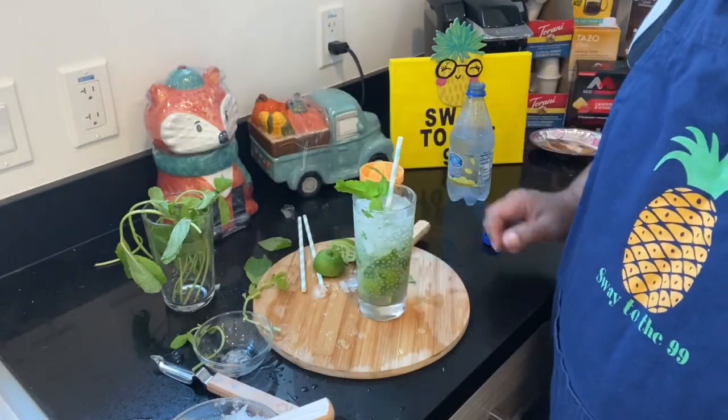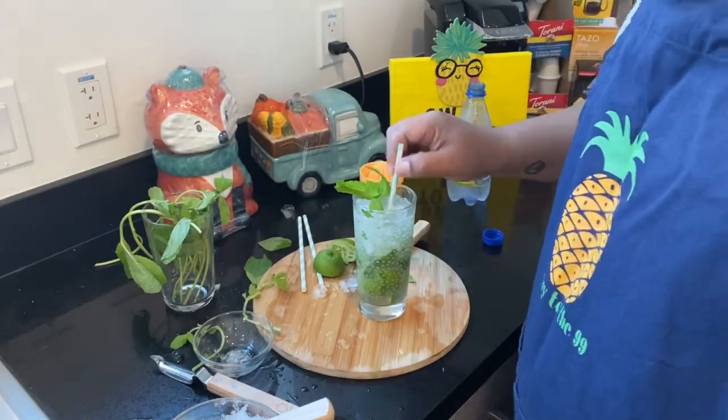I'm going to give it a quick taste test. Mmm — oh, it's so good! So if you guys want to make this into an adult beverage, all you simply got to do is pour in your favorite rum. But this, as is, is perfect — the kids can definitely enjoy a nice little mojito without the alcohol. And the best part is you can find all these ingredients at the 99 Cent Only Store, or if you don't have one nearby, these are very affordable items you can pick up at any local grocery store. Cheers!